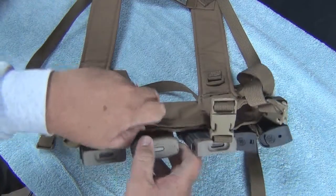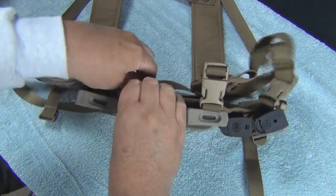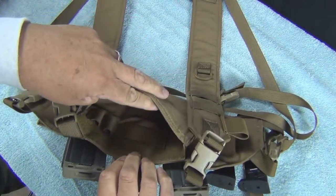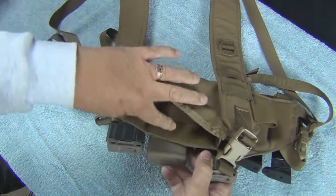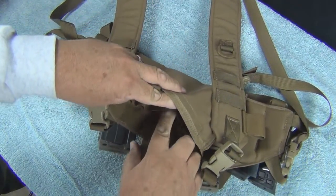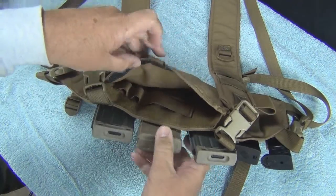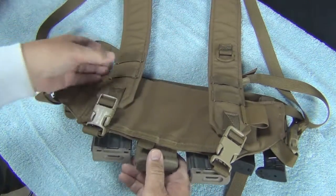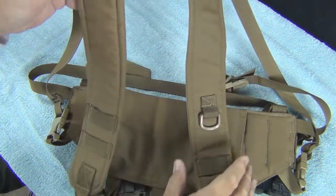It does have an admin pouch if you want one of those. I don't use it myself too much, but it's a little pouch for all your goodies. You can see the Velcro loops in there — all kinds of Velcro inside, big loops to store your gear, pens, pencils, whatever. It's fully adjustable. The straps go over your shoulders and are very good.